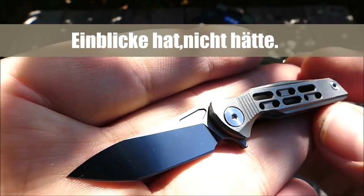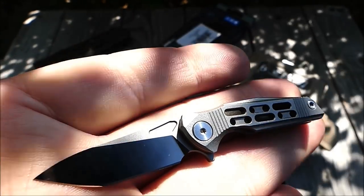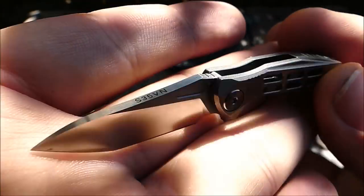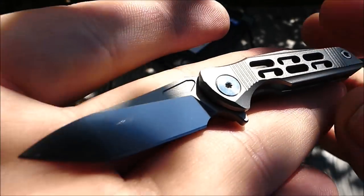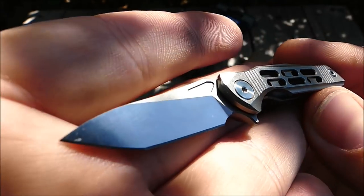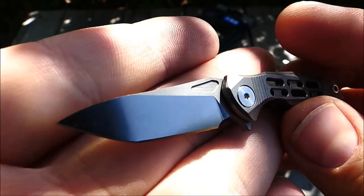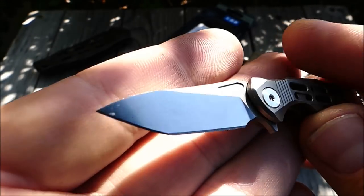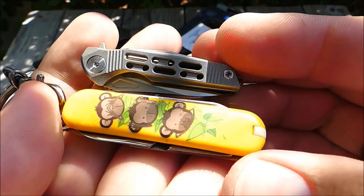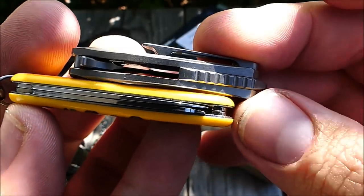Rike Knives selbst hat ein paar super coole Mini-Modelle, die sehen fantastisch aus — auch nochmal kunstvoller, mit Damaststahl. Gefällt mir auch verdammt gut, ebenso wie dieses Miniatur-Modell hier. Das ist wirklich kein Spielzeug, wunderbare Fertigungsqualität, sehr scharf out of the box. Natürlich eine sehr begrenzte Klinge, Anwendungsmöglichkeiten sind limitiert. Aber mit 3,5 cm kannst du absolut Pakete öffnen, Blisterpackungen — Mini-Schneidarbeiten, die man auch mit dem Victorinox Classic erledigt. Dazu ein Größenvergleich: das Classic ist winzig, aber das HX-Modell ist nochmal ein bisschen kürzer, baut dafür etwas breiter auf.